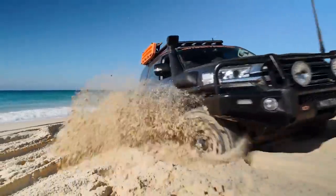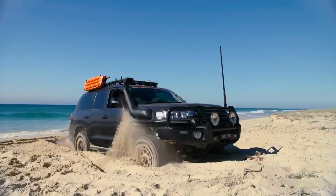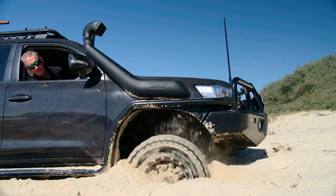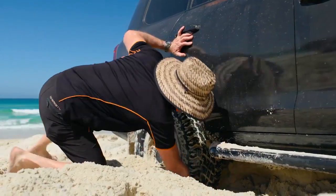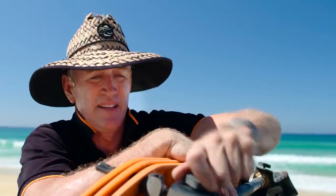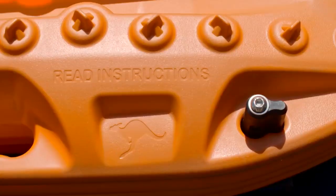Max Trax Extreme: if your tire sinks deep into a hole, trying to get out by accelerating faster will only dig a bigger hole. As soon as you sense the wheels are slipping but the vehicle isn't moving, it is much better to pause, get out, and dig yourself out the right way. Basic items like work gloves and a shovel are useful, but if you want to spend a little more, the Max Trax Extreme boards come highly recommended.